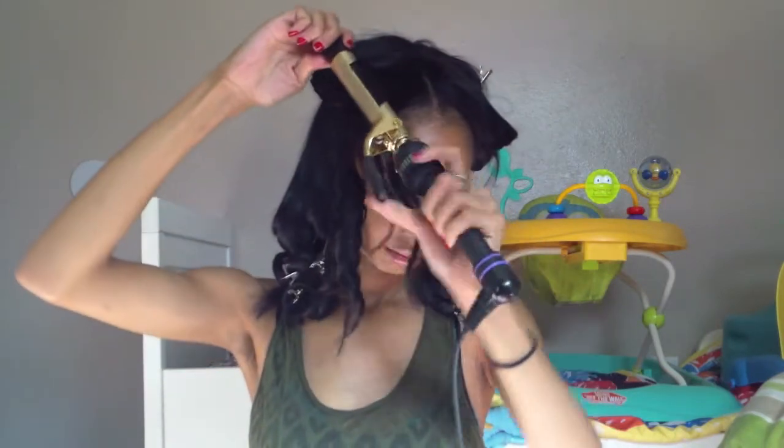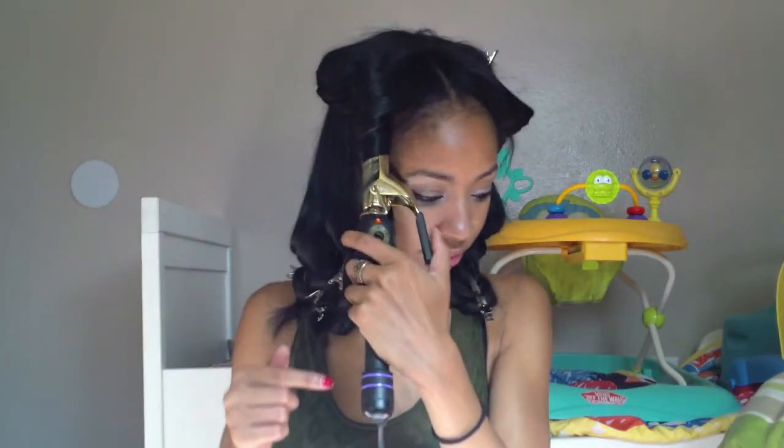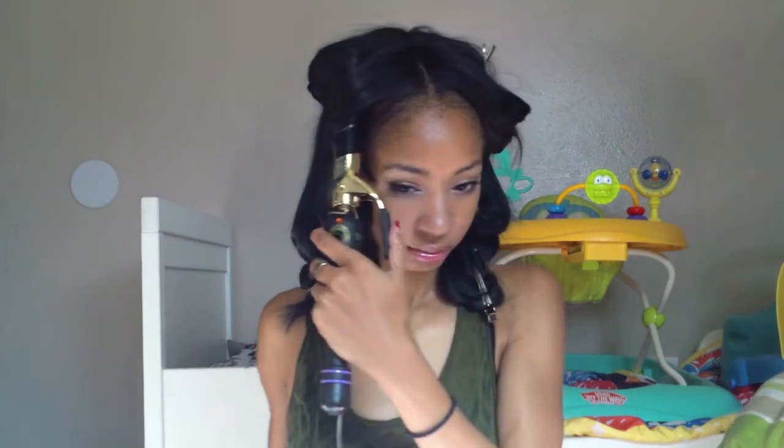Now I'm back up to that front part, so make sure you take your time on this part. Make sure you're curling back and doing this curl a bit tighter, and doing this pin curl a bit tighter than all your other pin curls.